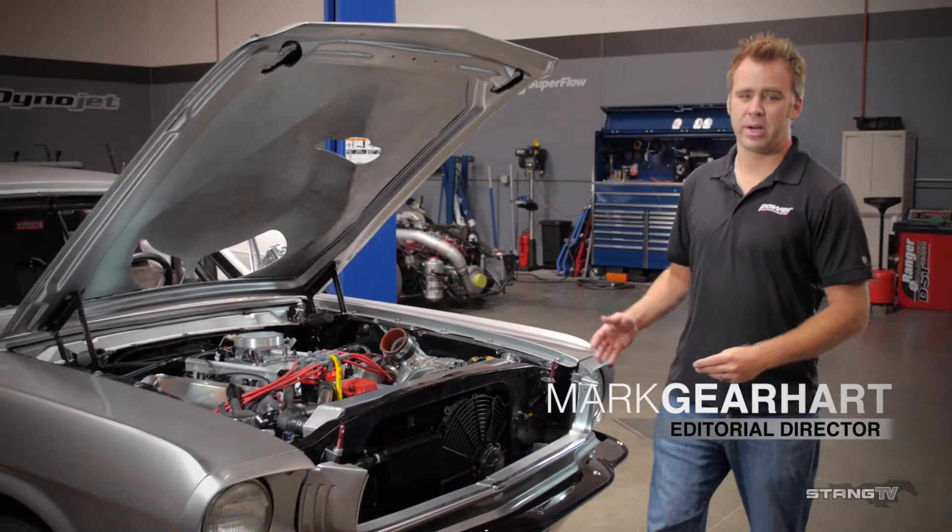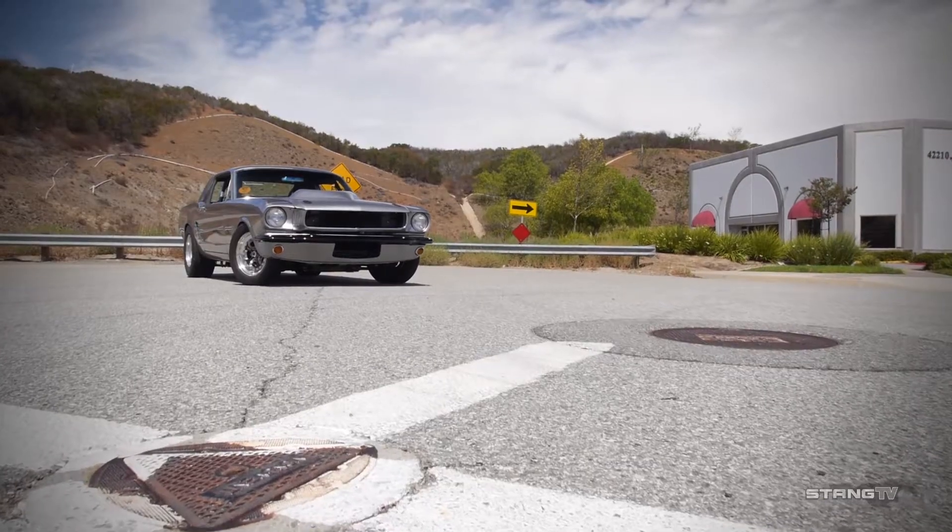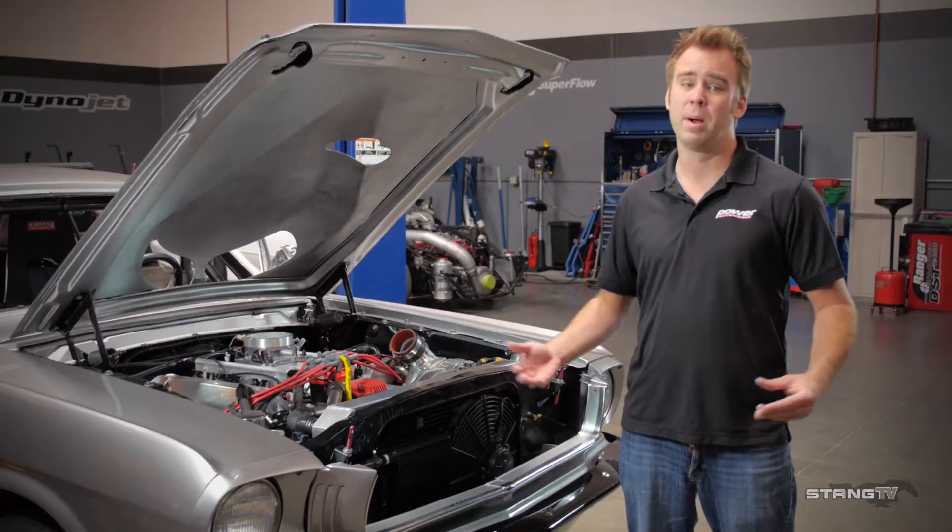What if I told you the Mustang next to me here runs 9's in the quarter mile, is driven to and from the track, and is also driven around the street on a normal basis? Well, believe it.